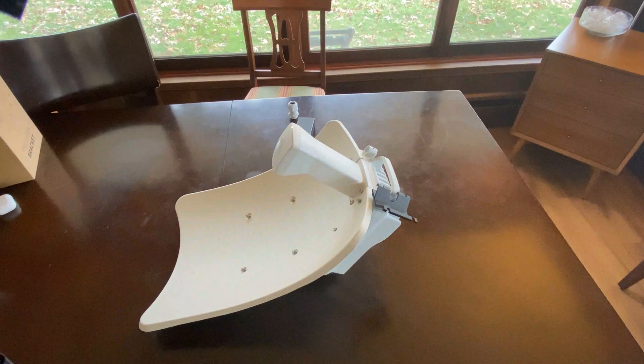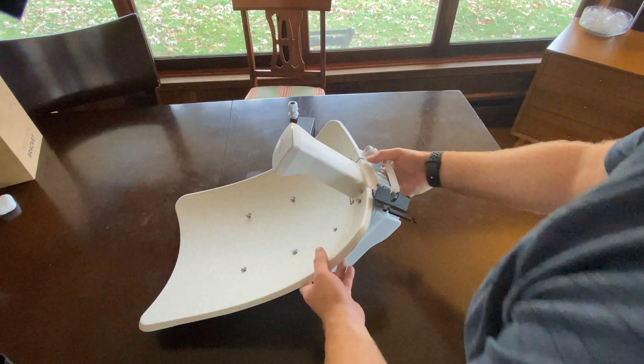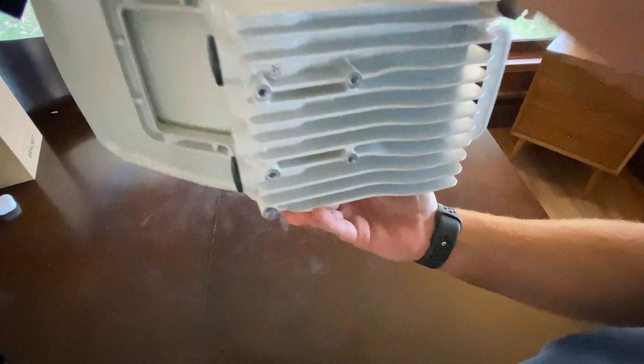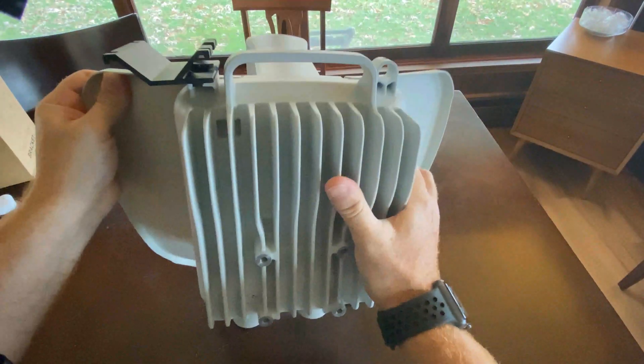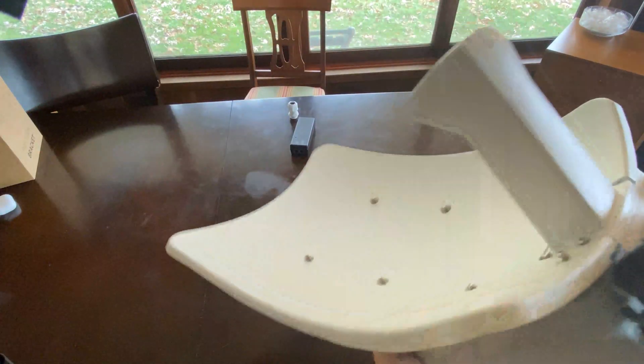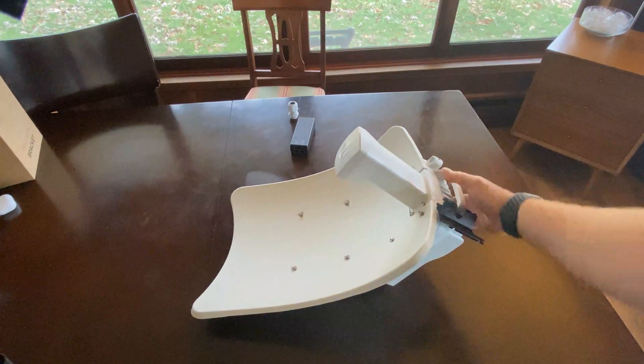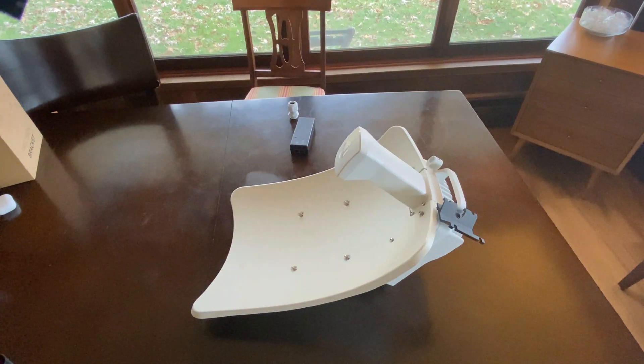Here we are — the V3000. As mentioned, it comes in two pieces: you've got this big dish, and then separately on the back you have your radio. It's heavy — I was expecting it to be a lot lighter. Something based on Wi-Fi standards, you kind of think it's going to be a really small, light radio. But when I was talking to Cambium, they mentioned there's an incredibly large amount of processing power needed not just to provide that headline data number, but to sustain the volume of packets that are going to be slammed through this radio.